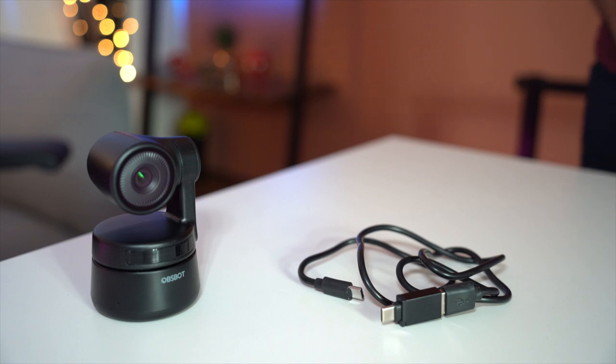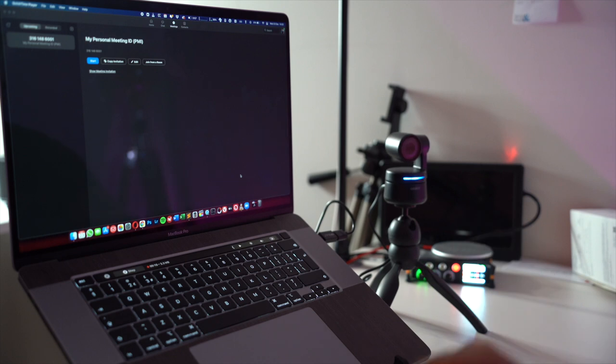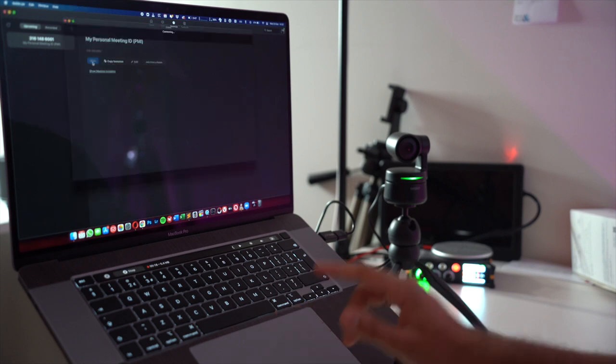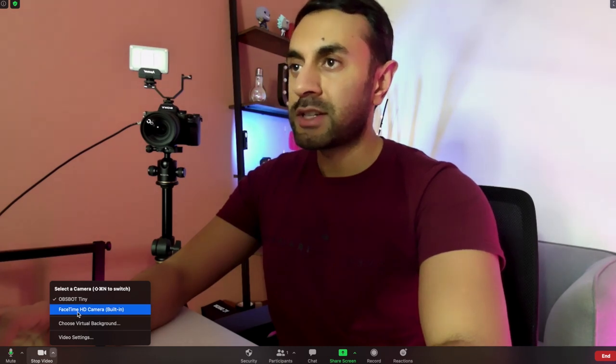Plugging the webcam in for the first time using the adapter for the MacBook Pro, you'll see it lights up and re-centers itself to face you. Once it turns green, it's ready to use. Opening a Zoom meeting and selecting OBSBOT Tiny for both microphone and video — the image is noticeably clearer. Comparing it to the built-in webcam, the built-in is blurry and grainy, while the OBSBOT Tiny is absolutely clear.